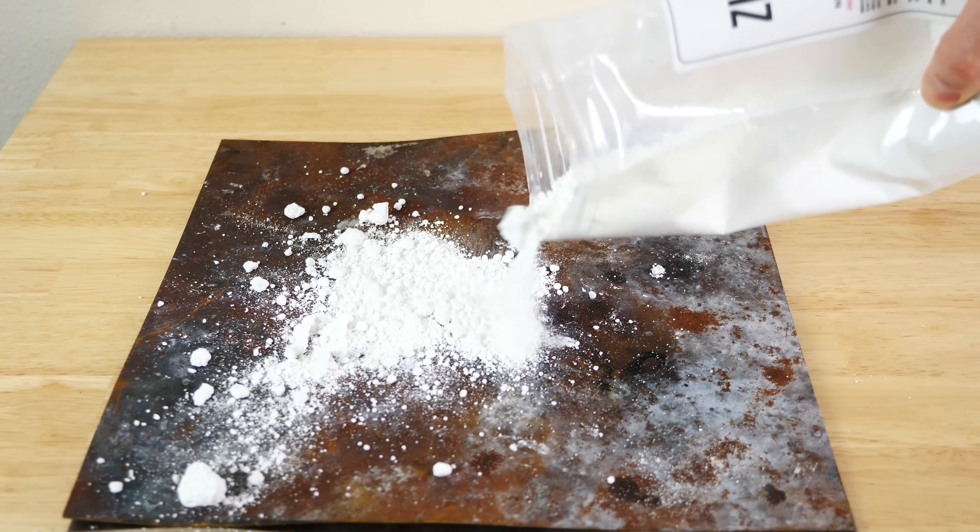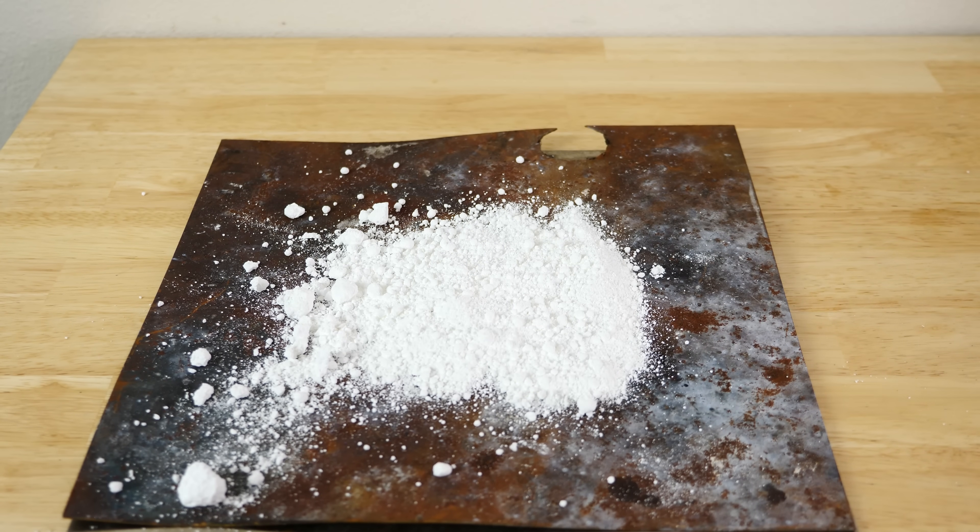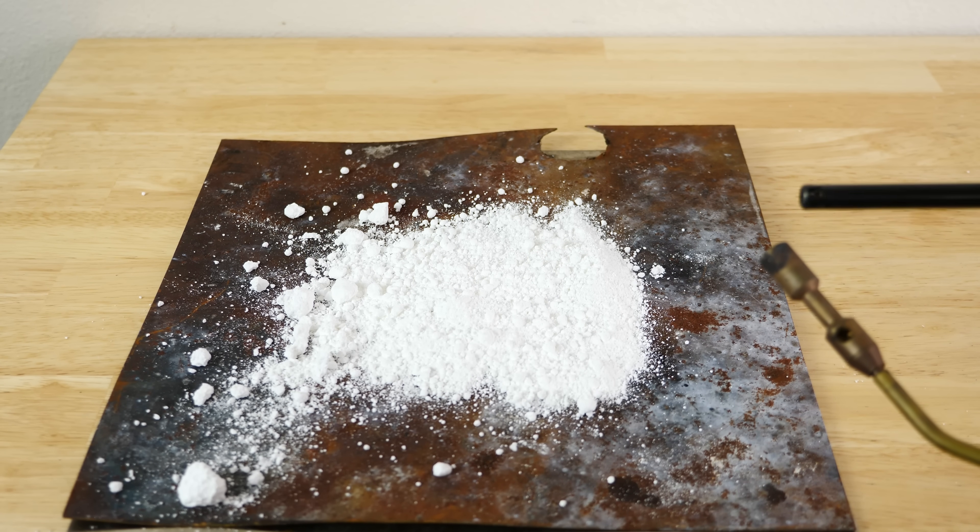Hey everyone, today I'm going to be showing you what happens when you heat up zinc oxide. So I have some zinc oxide powder here. This stuff is used all over the place — it's used in food, and it's used in sunscreen because it absorbs UV light really well.